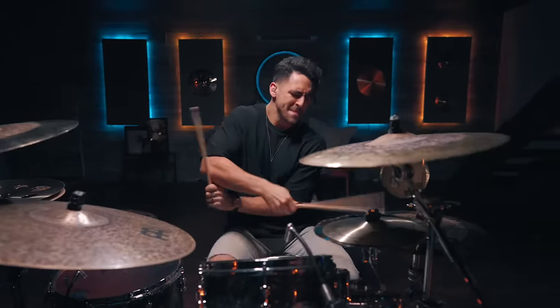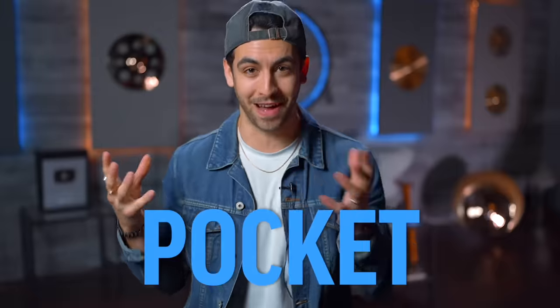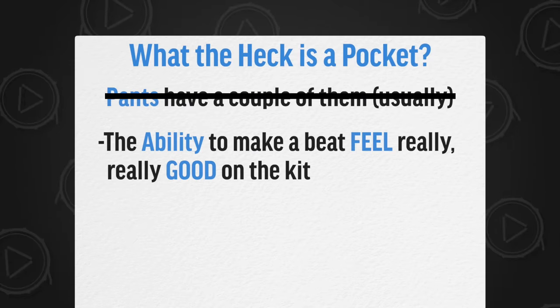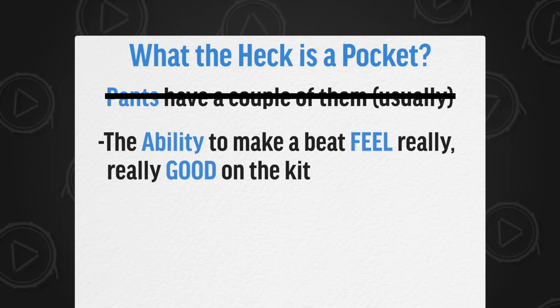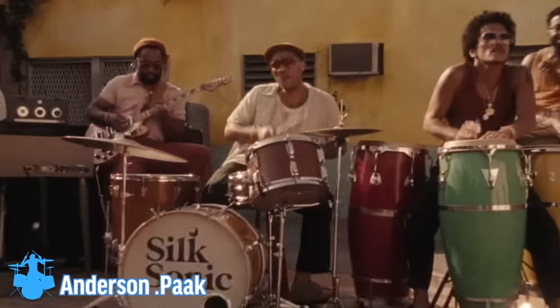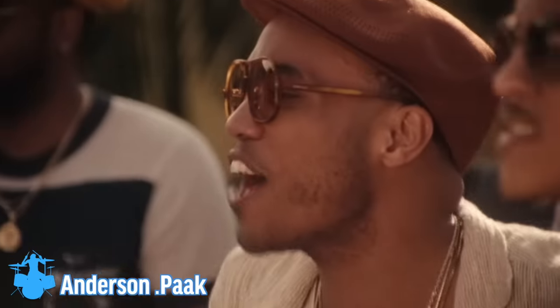The first key quality that every church drummer needs to have is a killer pocket. What is a pocket? This is essentially the ability to make a beat feel really, really good on the kit. You know how sometimes you see a professional drummer playing something and your head is kind of bobbing with it — it feels really good? Well, that's because that drummer has good pocket, essentially meaning they have good feel on the kit.